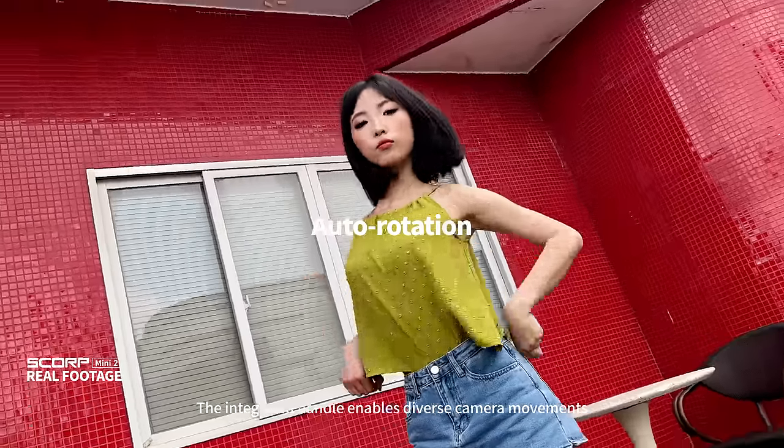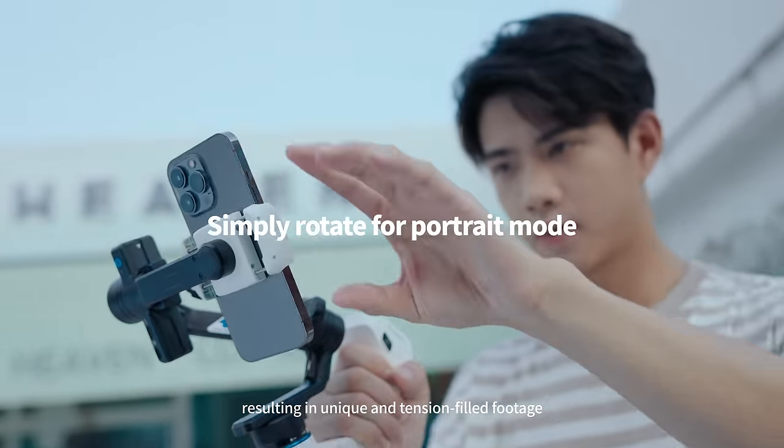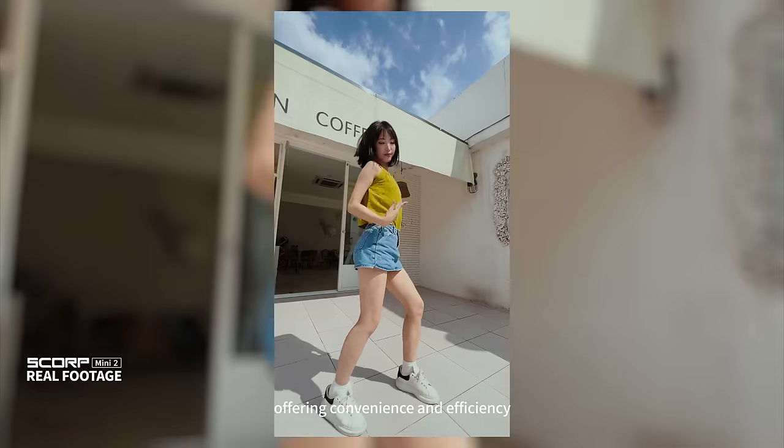The integrated handle enables diverse camera movements, resulting in unique and tension-filled footage. Ideal for vertical shorts, offering convenience and efficiency.